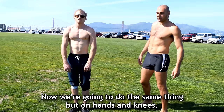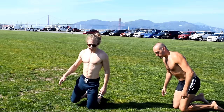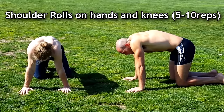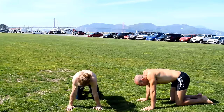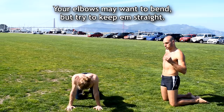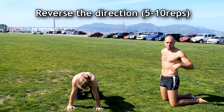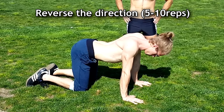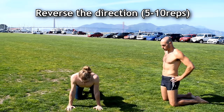Now we're gonna do the same thing but on hands and knees. Set up with hips over knees and shoulders over wrists. Do the same shoulder roll in a big circle. Take your time — your elbows should be completely locked when you do this. Your elbows may want to bend but try to keep them straight. Now switch directions. When you lock your elbows out, all the movement comes from the shoulder blades, and we want to warm up those scapular muscles.